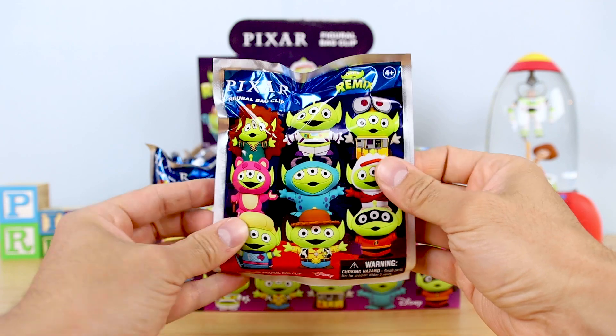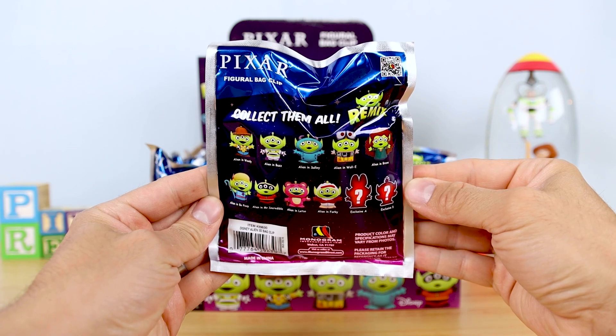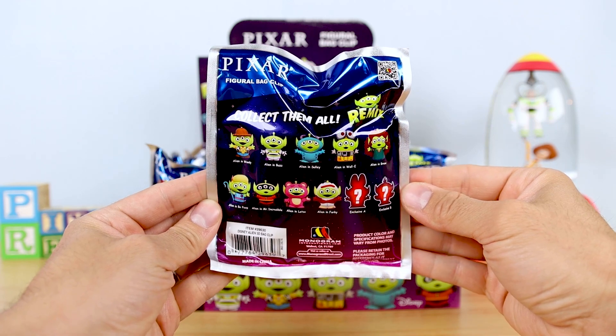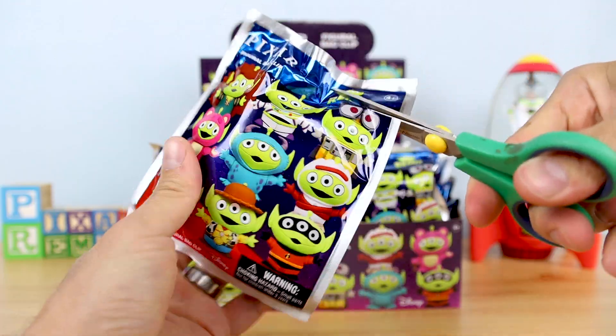This series, as usual, features nine common characters and two mystery exclusives — Exclusive A and Exclusive B — which are essentially chases as they're just one per case. Alright everyone, let's just get into it, shall we? I'll be opening until I've opened them all up or I get a complete set, so whatever one comes first.